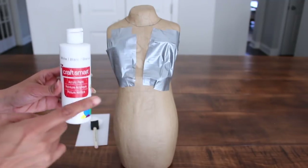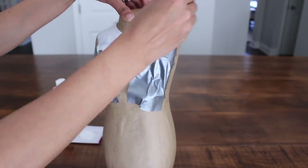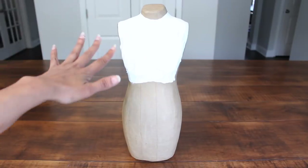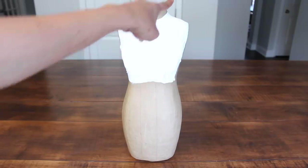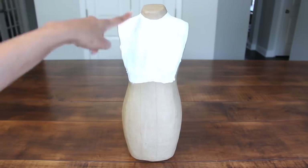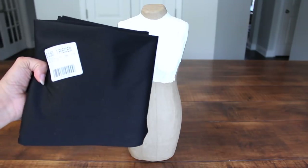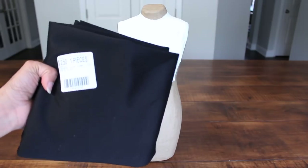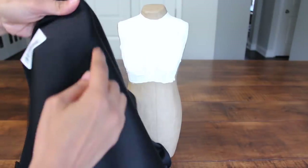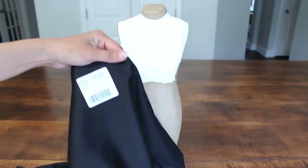I'm going to go ahead and start painting this top area with acrylic white paint. Here is what my dress form looks like right now — I went up on the neck a little bit because, as the shirt of the suit, it needs to be a little higher. Next, I am going to use this cotton and polyester material. This is not stretchy, but it's very soft, and it has a little bit of lines to it — it just looks very suit-like, so that's why I purchased it.